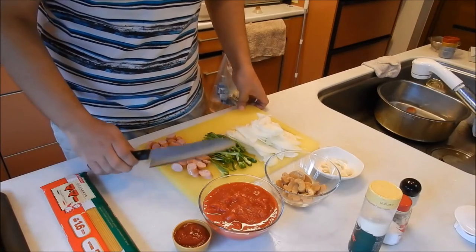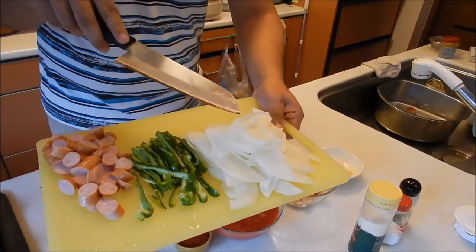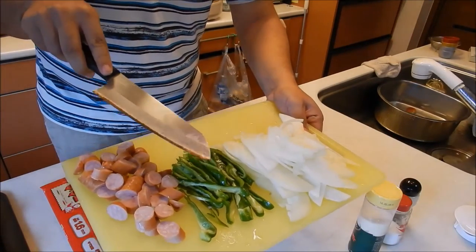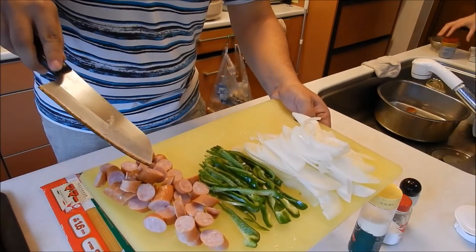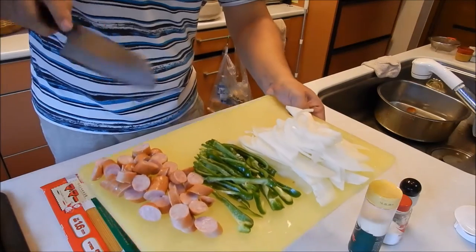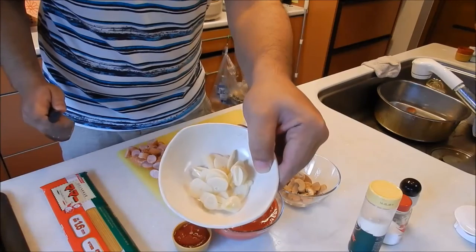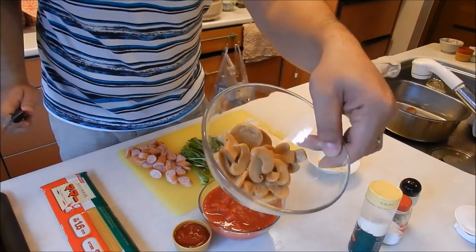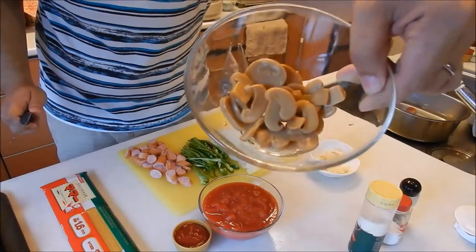Basically, what you need for pasta Napolitano: first, we have one onion sliced up thin, then we have two green peppers julienned. Then we have about seven sausages just chopped up. Next up, we have about two cloves of garlic thinly sliced, and a small can of mushrooms — you can use fresh mushrooms if you want, but I'm just lazy so I use canned mushrooms.